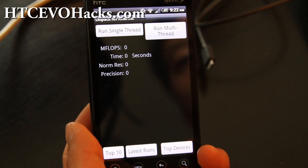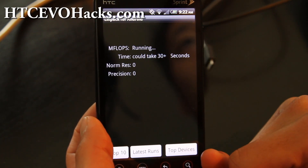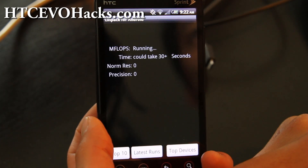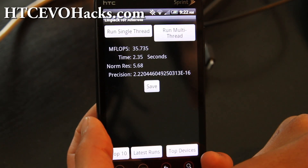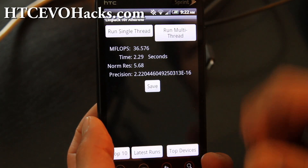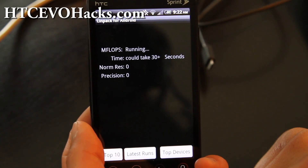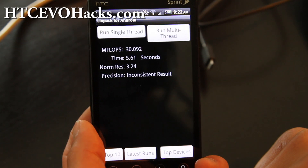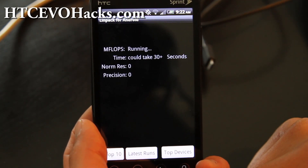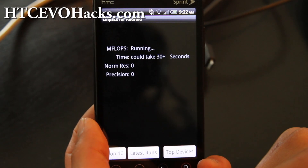How about some Linpack testing? We'll do single thread first. Got 35.047 and 35.735, which is not bad. Let's run multi-thread. I think multi-thread is actually only good for dual-core processors. So Linpack isn't too bad.